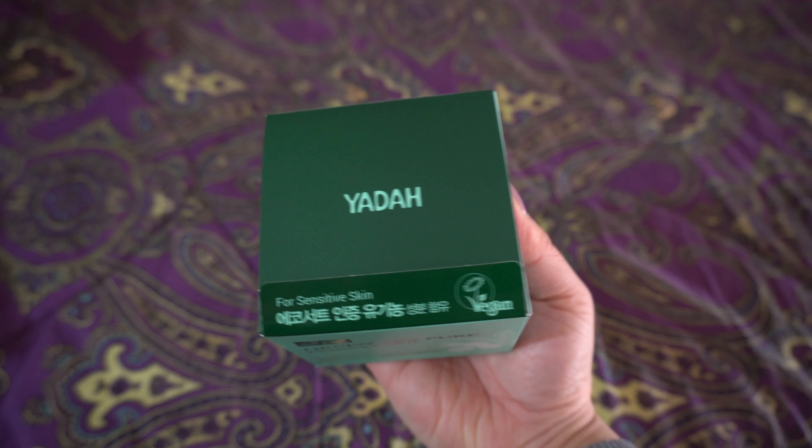I'm happy to receive all the other products and I'm really excited to try everything they did provide in this season's box. So that wraps up the full-size products included in this season's subscription box. Now on to the sheet masks they included this season.